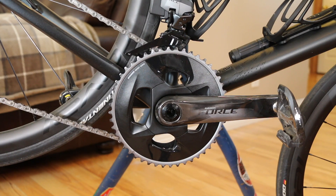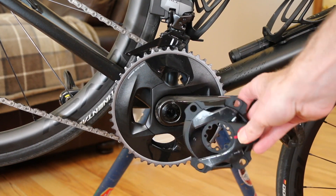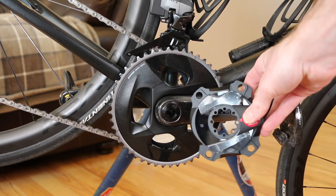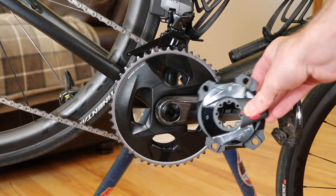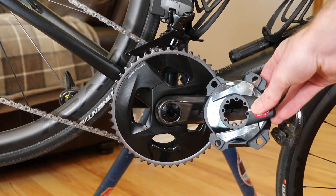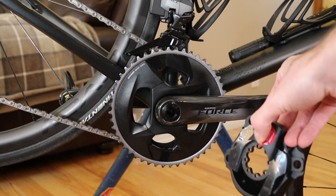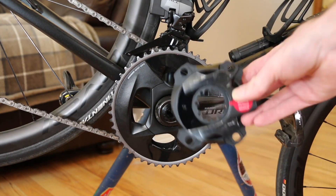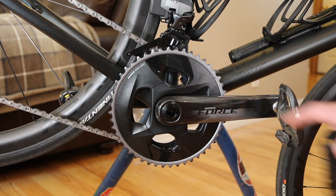Today we are going to be installing a SRAM Axis Red/Force power meter spider in place of the stock spider that comes on the Force Axis 12-speed crank set. This is a quick walkthrough of how to do it. Essentially we take the cranks off, take off the stock spider, mount the new one, and then pair it with a head unit. Pretty simple — let's get started.